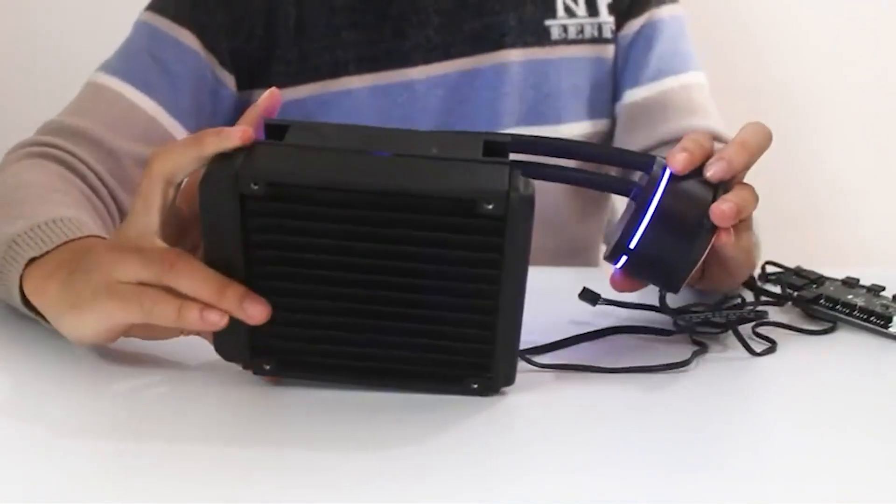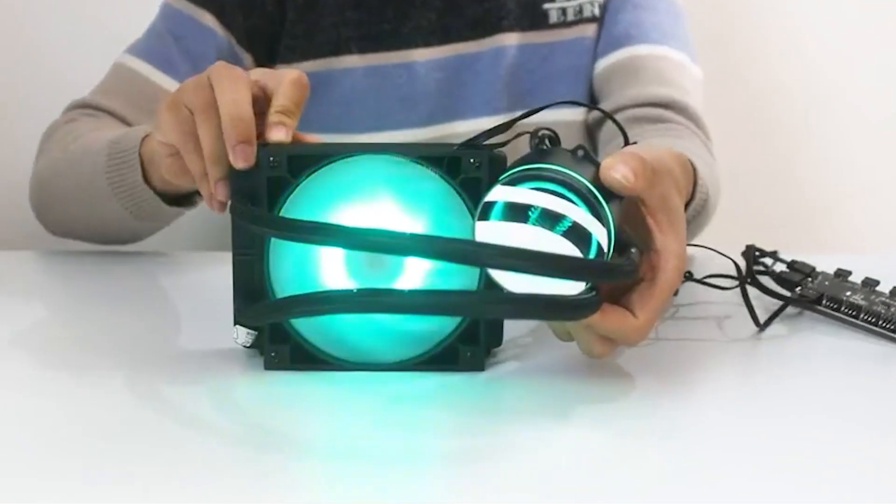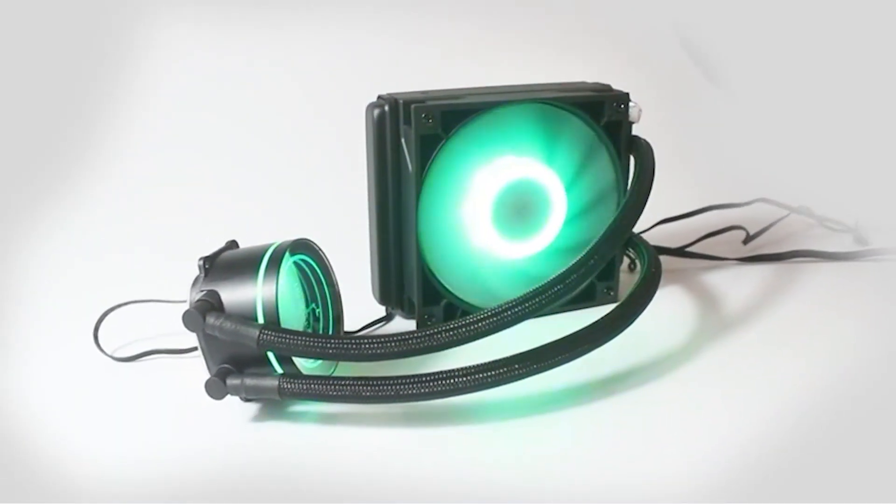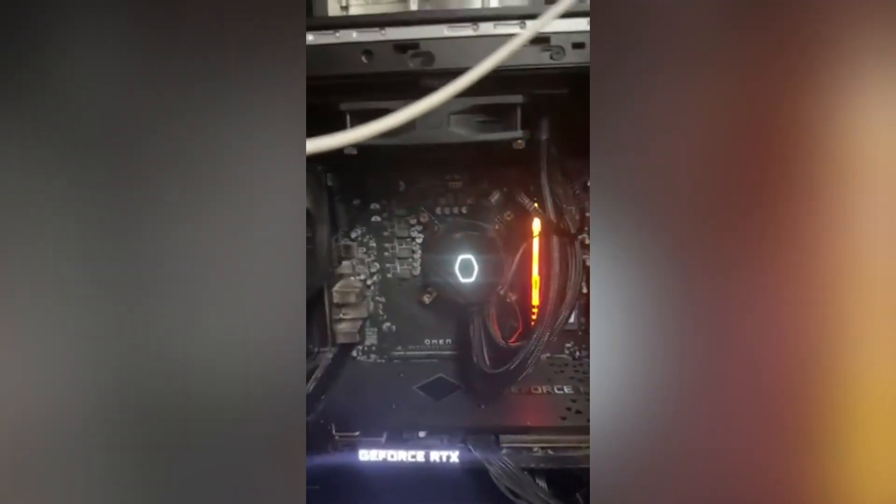That wraps up our ranking of the best 120mm AIO liquid coolers. Check out the links in the description to grab the top models at the best prices, and don't forget to hit like and subscribe for more honest hands-on tech reviews.